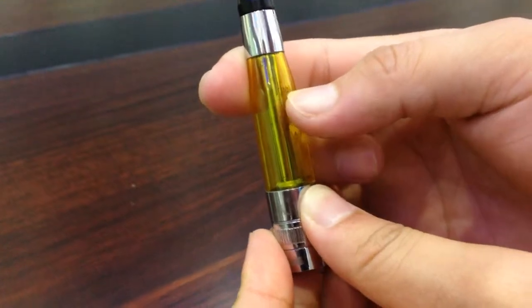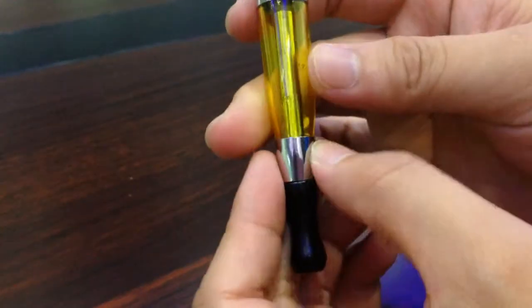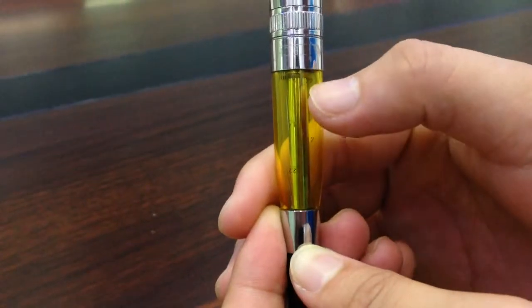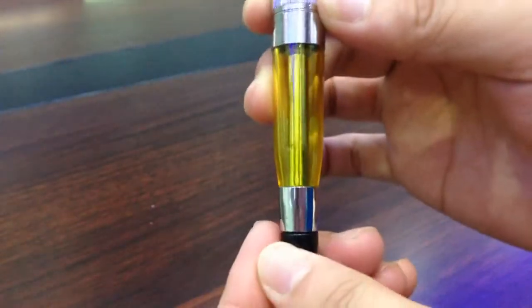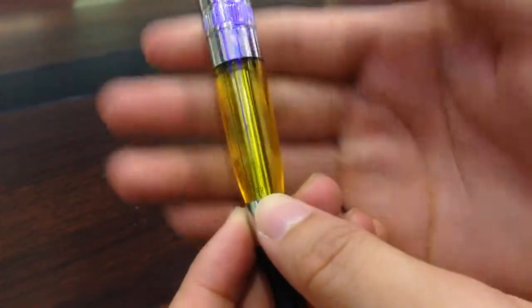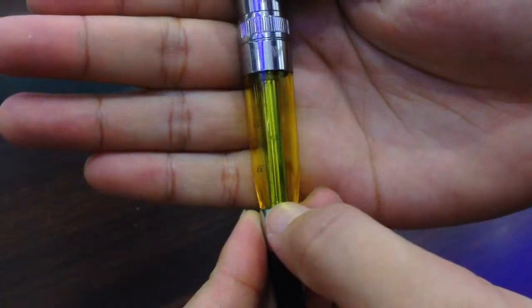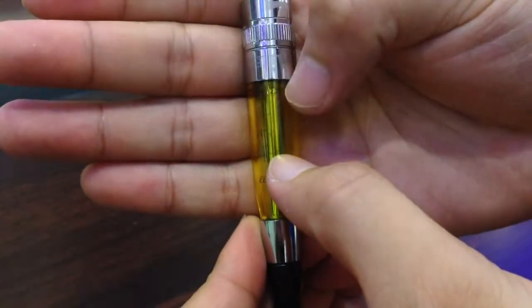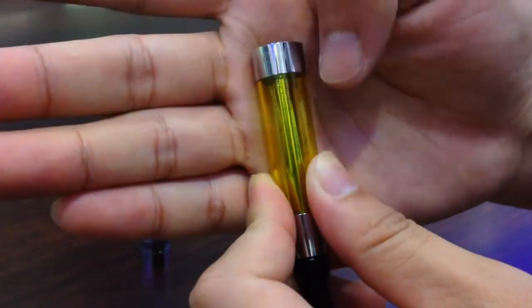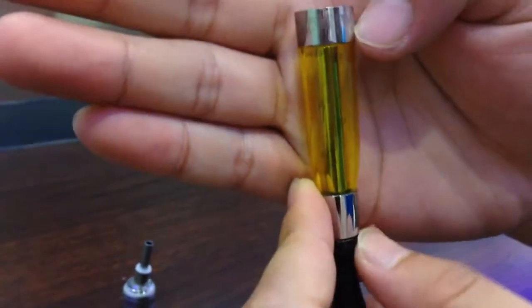You can fill it right up here, and this is a very considerate design. From this vertical angle, you can also see the scale mark: 0.6, 1.2, and 2.2. So you fill it up here, then it's ready to go. Or, you can put this liquid into the central air tube.